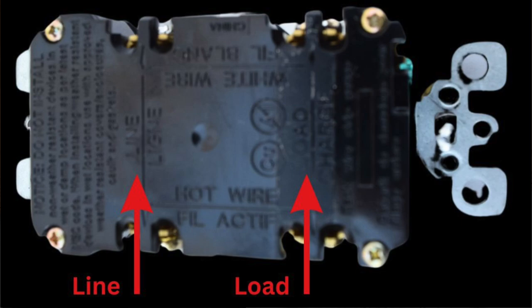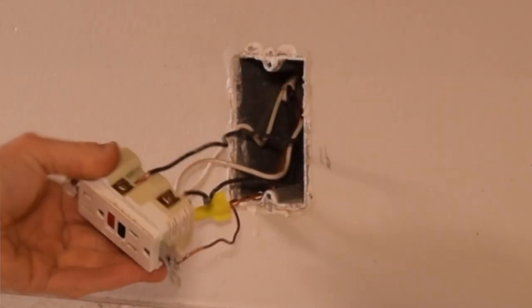If you look carefully on the back of your new GFI, there are two important words: line and load. They're separated top to bottom. There will be two terminals on top labeled 'line' — one gets a black wire and one gets a white wire. On the other end, labeled 'load,' one gets a black and one gets a white. These need to be hooked up exactly right, or you'll have problems.